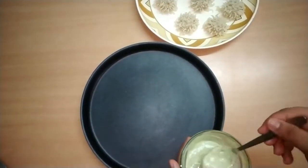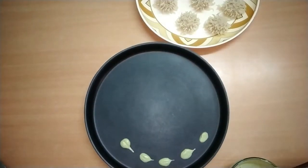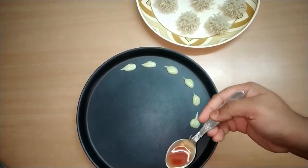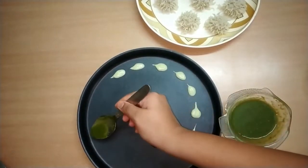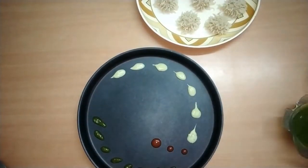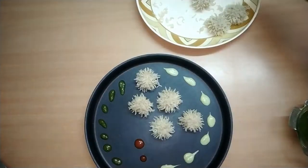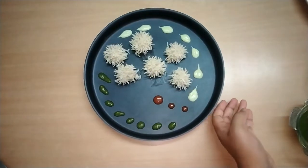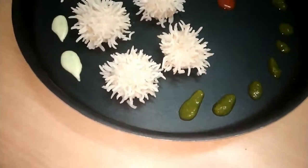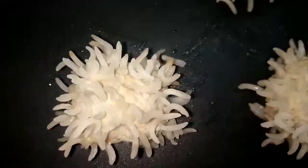Now we are going to plate them — plating is your choice. I'm using the dips and a toothpick to make little tails on each momo. Look how elegant and beautiful they look! Since these are rice momos, they're very filling as well. You can have these dumplings for dinner or lunch.